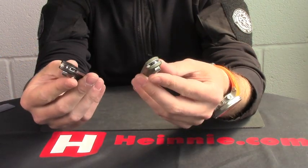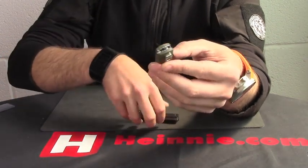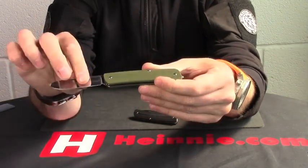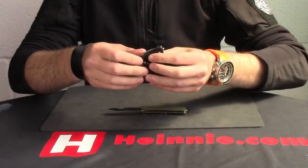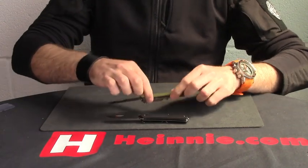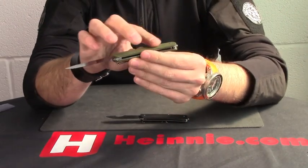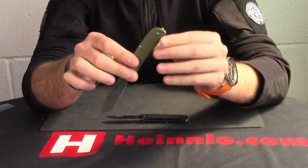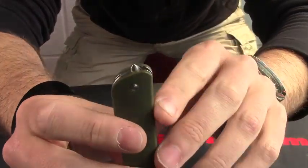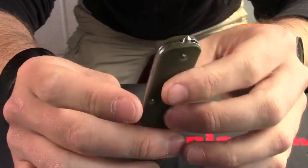This one is the Model 1, which is a slip jointed knife. As you can see, it's opening both up. The blades are Scandic steel, 12C27, so very, very good steel on there. G10 scales and they have a glass breaker — glass breaker on the point.